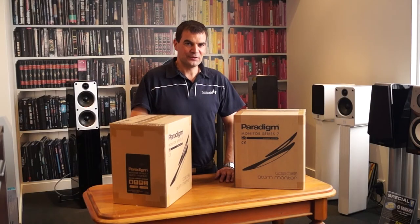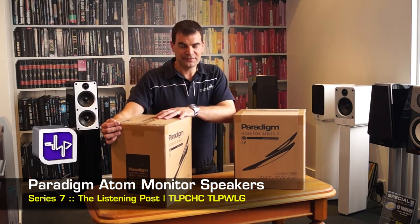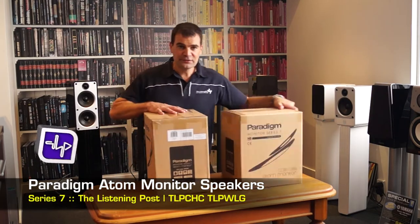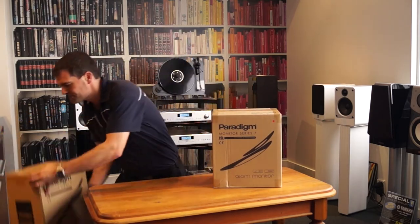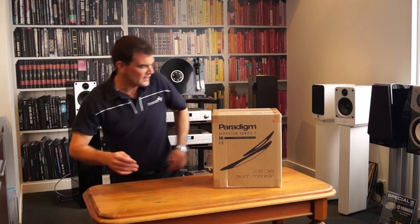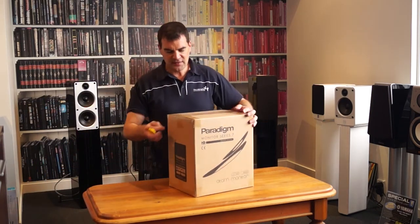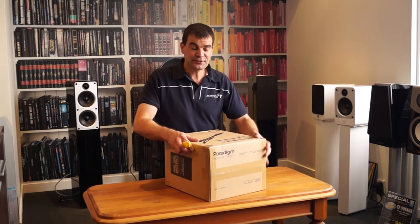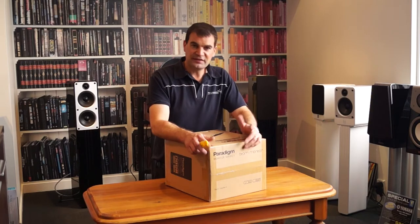Hello and welcome to the Listening Post's unboxing channel on YouTube. Today we're unboxing Paradigm's Atom monitors. These are bookshelf speakers in their monitor range, which has been with us for a long period of time. This is their Series 7.